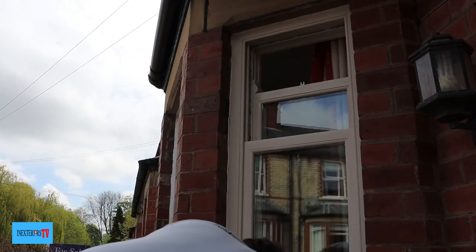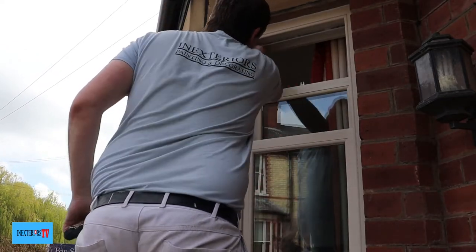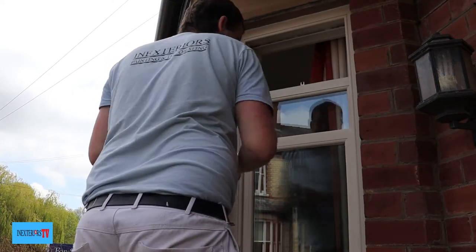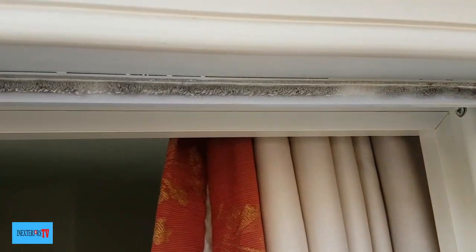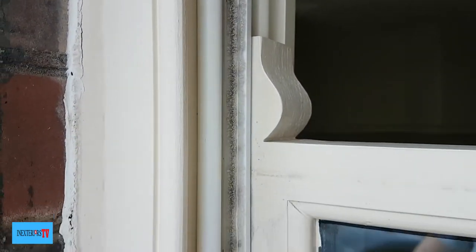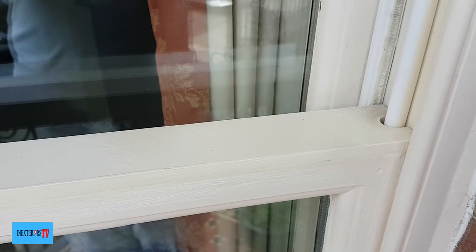Now we can get to that inside bit. We give it a quick sand down and a quick wipe down with a cloth, and I'll wipe the runners down at the same time. Here's a close-up of the bits to be careful of when painting: we've got these runners — that's where I use my little fitch — and then there are these bushy draft excluder things. We need to cut in around them too. When we paint them, we don't put loads of paint on, but we do need to paint them.